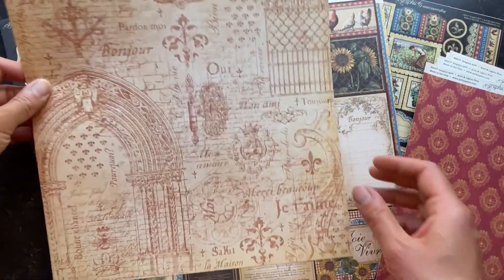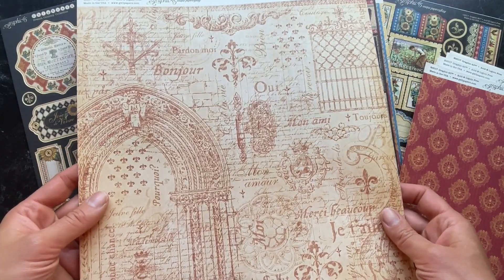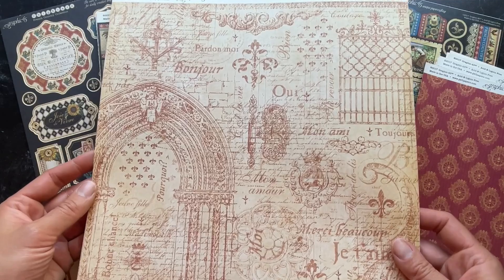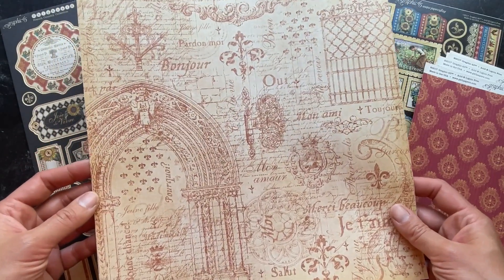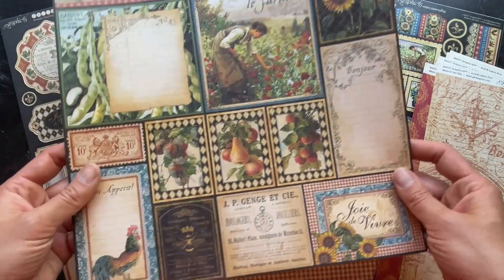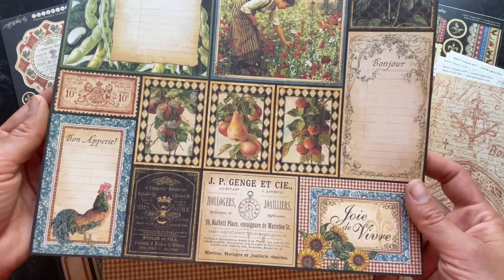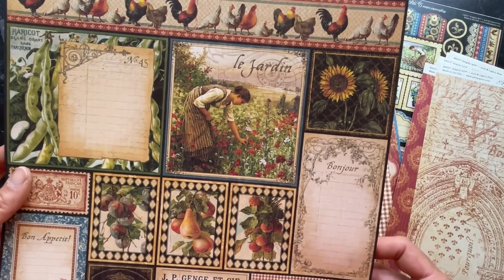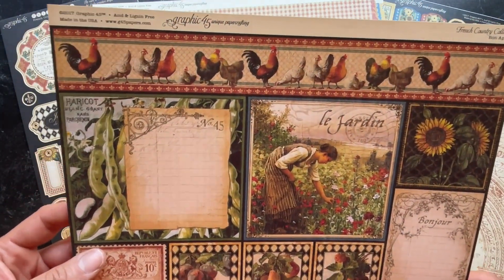Here is a really fun paper including some really great architectural details. This is a Bon Appetit paper that is just full of great cut-aparts that you can get in there and cut these things apart — use them for card toppers or perfect for your minis.